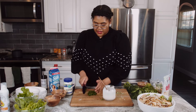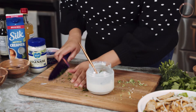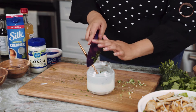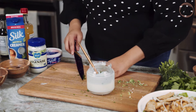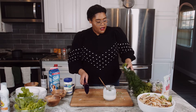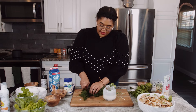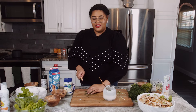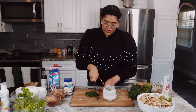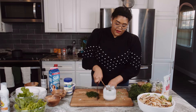So we have our parsley — this ends up being about a quarter cup — and we'll add that in. You can chop it even more fine if you want it to look like a bottled dressing. Now we're adding our dill, and this is really one of the signature flavors of ranch dressing. You can skip just about any other herb and change around other ingredients, but if you don't have dill, you really don't have ranch.